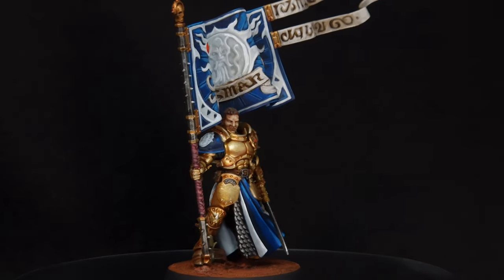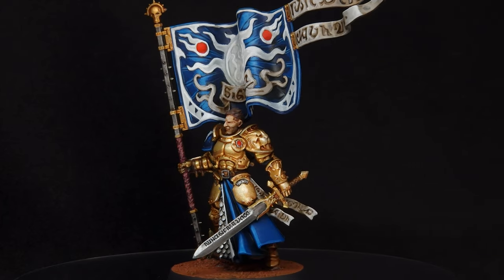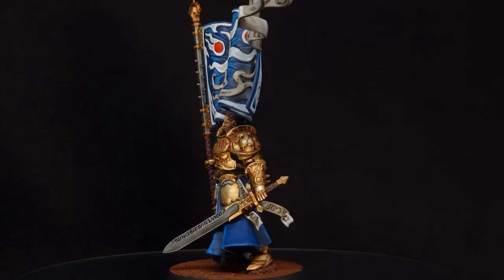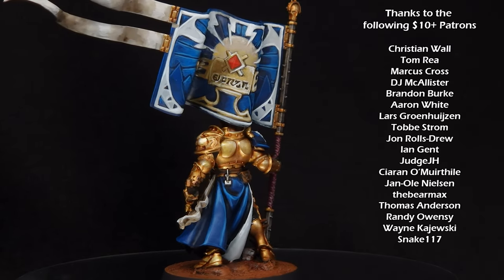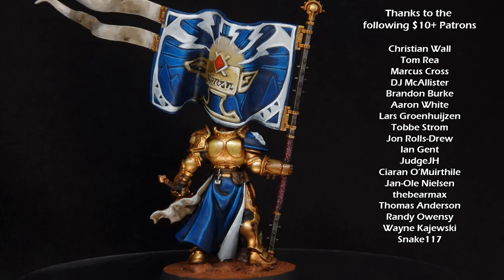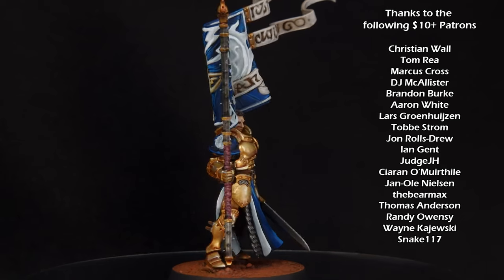And there we have it — Iden the Knight Vexela is complete. I really hope you enjoyed this painting tutorial and seeing me play the game a little bit as well. I really enjoyed it and there's lots of elements in there that I want to go and explore a little bit more. Thank you so much for watching — please leave a like and a comment and make sure you subscribe to the channel. I'll see you next time.